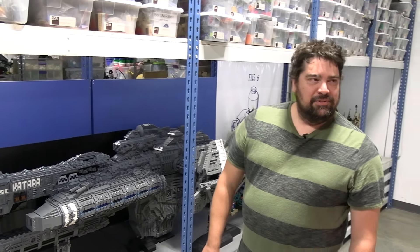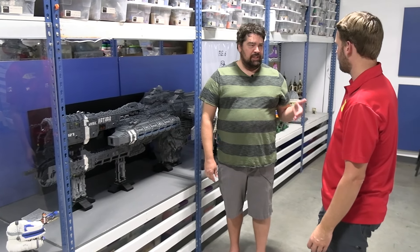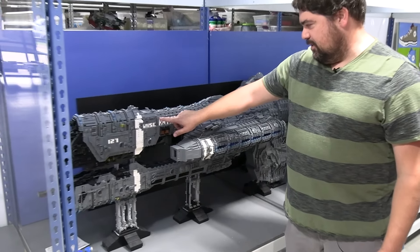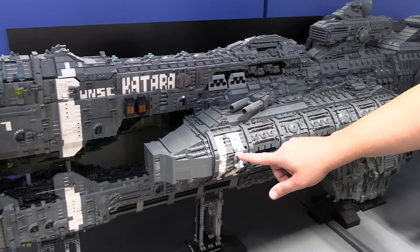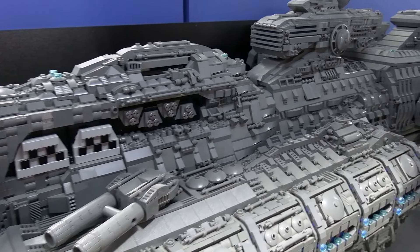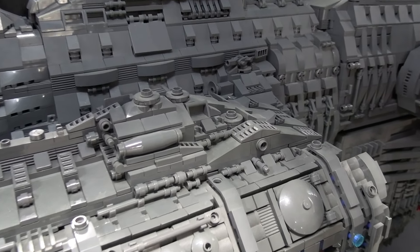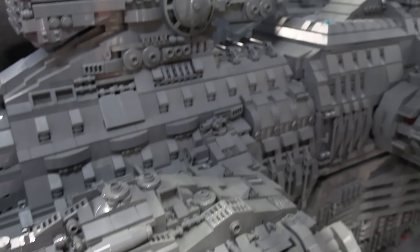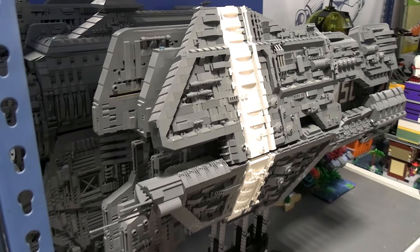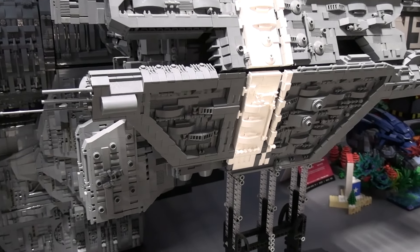What I burnt through the most was any modified one-by-one plate with something on the end of it — whether it's a vertical clip, a horizontal clip, the headlight lamp clip. I just peppered them throughout as many places as I could, anywhere where there was something that could be jutting out or sitting on top of something. And I had a whole ton of parts I'd collected over the years, but most of them were light gray, not dark gray. So even with all the parts I had, I still ended up having to source a ton of stuff just to finish this.